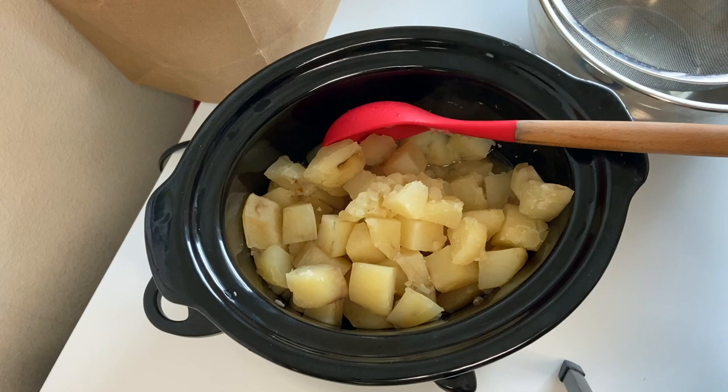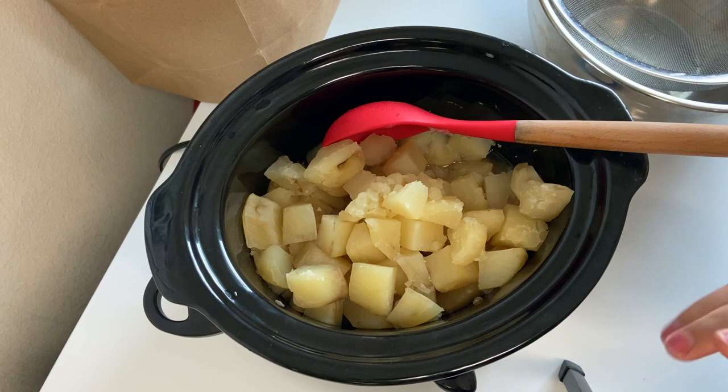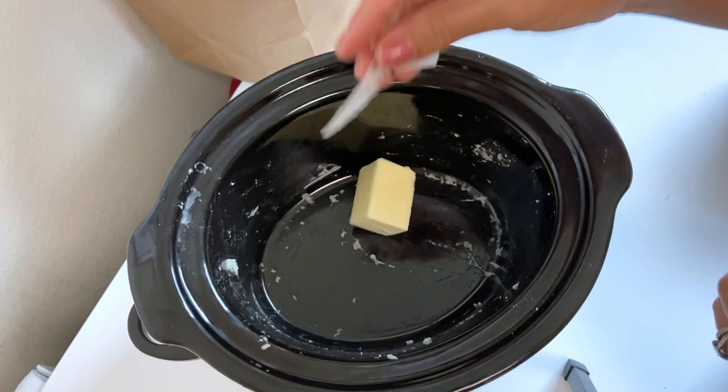We want to save that broth — personally I'm going to make something after this using it and there will be a video on that. But you really want to save that liquid because it was flavored broth and now has extra starch in it, which is going to be perfect for dinner. If you just don't want to save the broth, feel free to toss it. Now that we've strained our potatoes, I'm going to add three tablespoons of some butter.